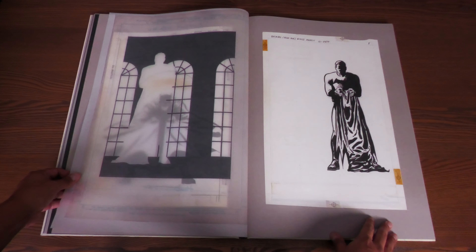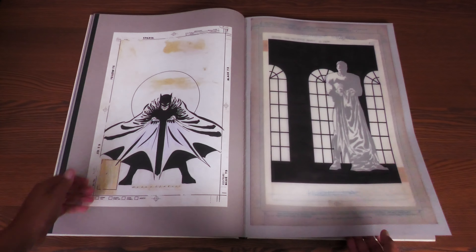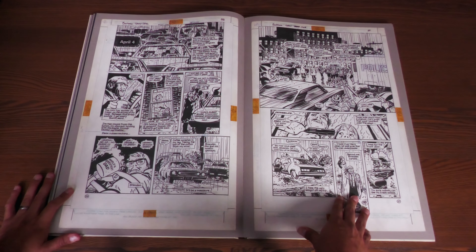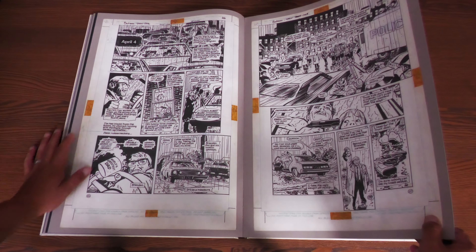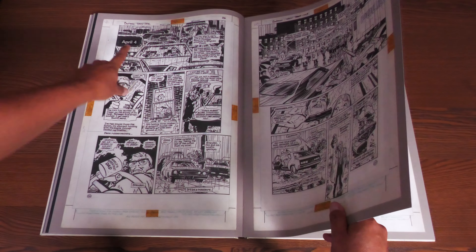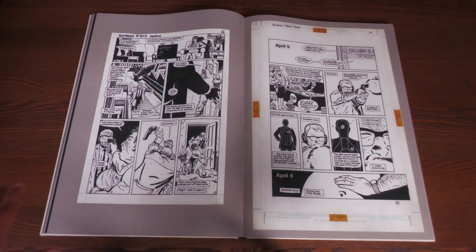There's a transparent page — that is wicked. Batman Year One #405 — that is really cool, and then of course this iconic image. Most of the time on these they do tell you the date that particular pages were drawn. I do find it funny that maybe at one time they messed up and put Year Two — hey, I'd take that Artist Edition! Love the little note here. April 4th — so you even get some behind-the-scenes of what was happening during this time.